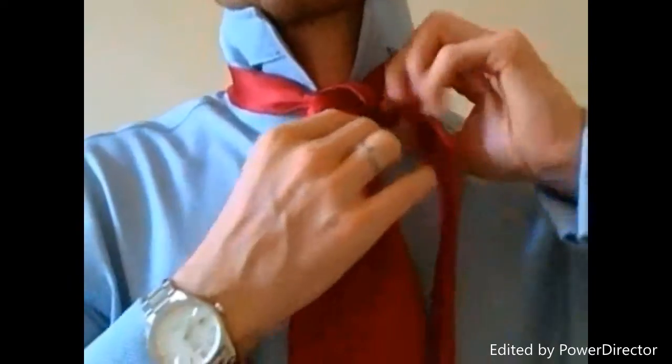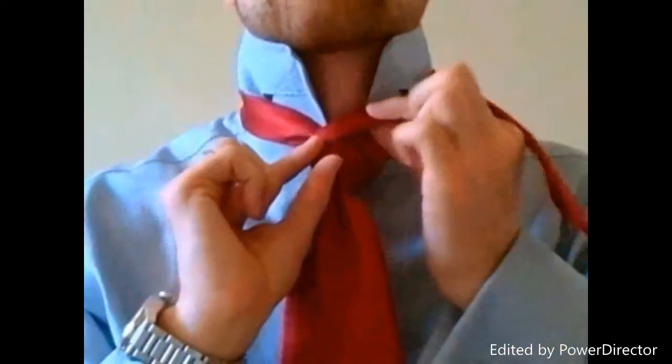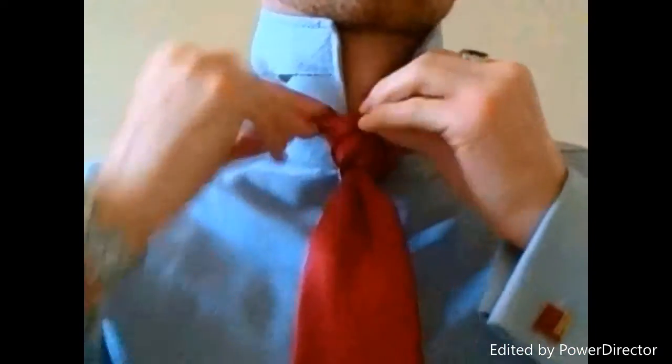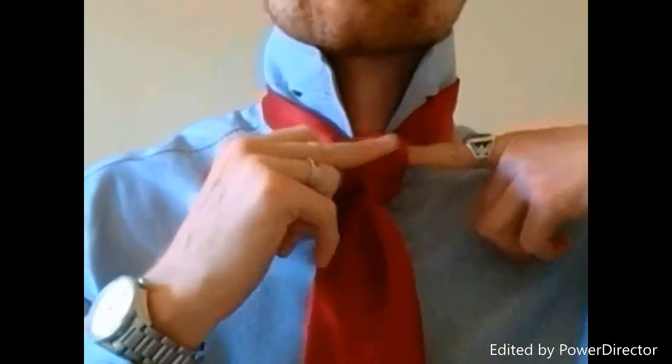And we're going to do that one more time, back around the back of the tie, and it's coming back up this way, keeping our layers. Extend that fold to the end again, and right through this same loop.